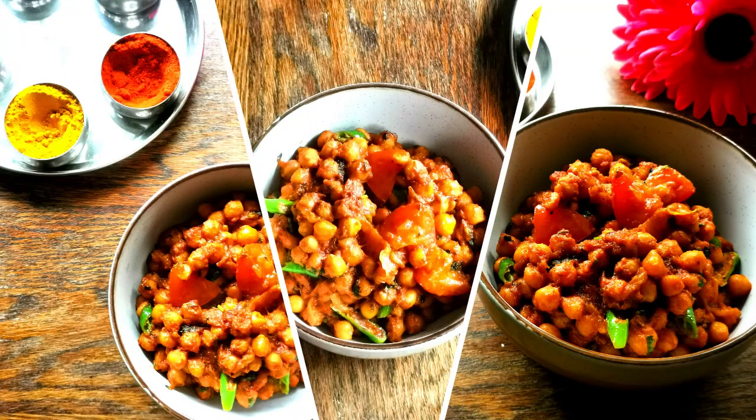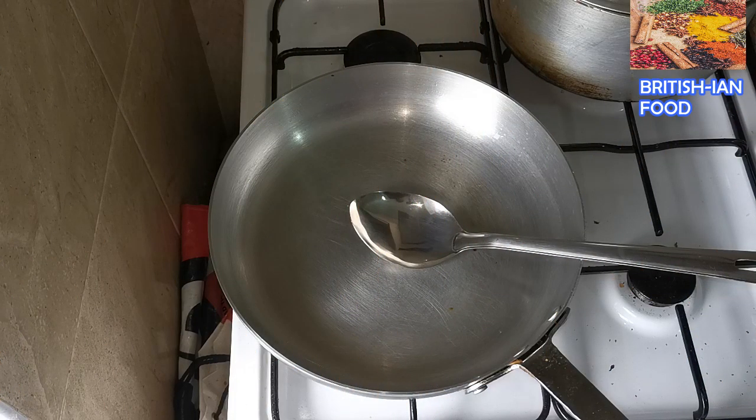Hello everyone, this is Saeed. Today I'm going to show you how to make chana masala the simplest way. To make this recipe you have to watch two of my videos — I'll put the links in the description. One is the masala paste, the chicken masala paste, and I'm also going to use service onion. I have the video recipe on my channel, so it'll be easier for you to make a nice smooth chana masala. Let's start!